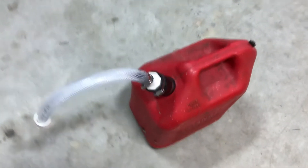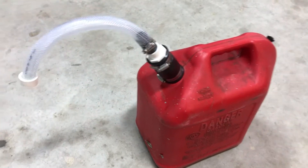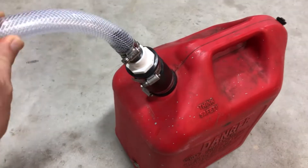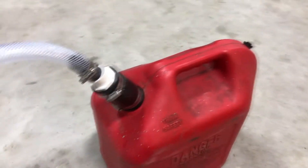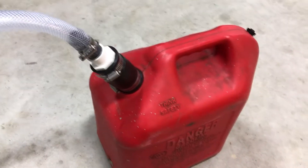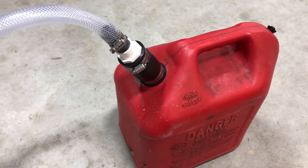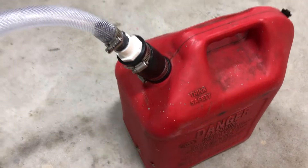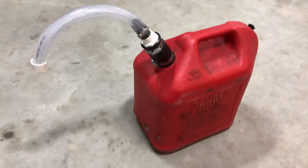So we're going to show you today how you can make something new and different on your own — a gas can spout that not only is heavy duty and can easily get a lot of gas out into whatever you want fast, but it's also tight and won't leak. So here we go.